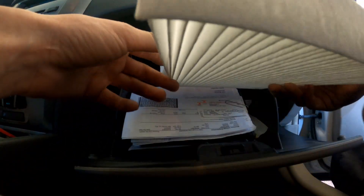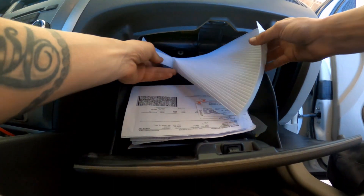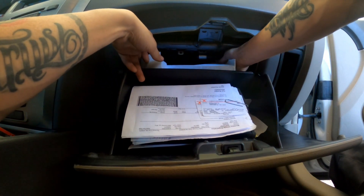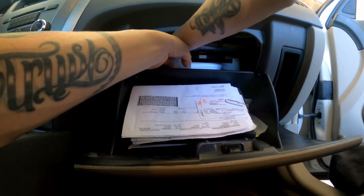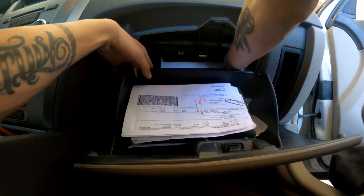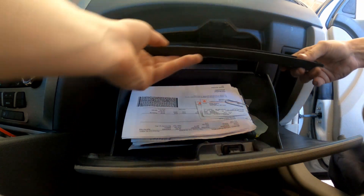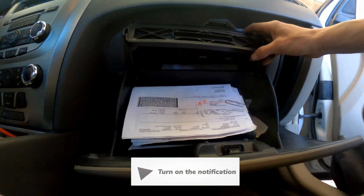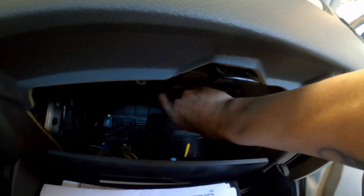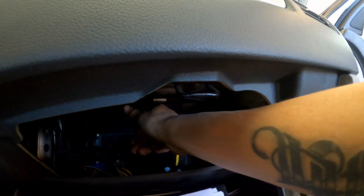Alright, I got the new cabin air filter. Get on in there. There you go.